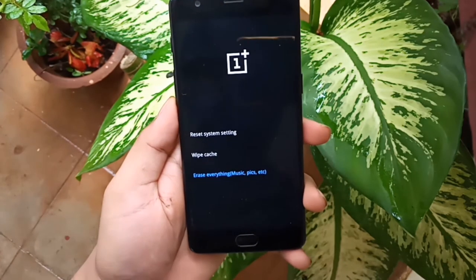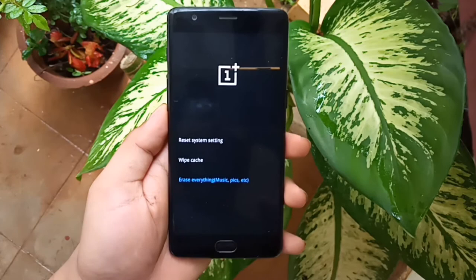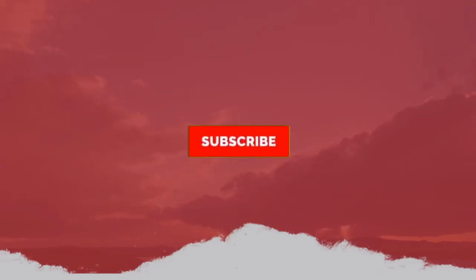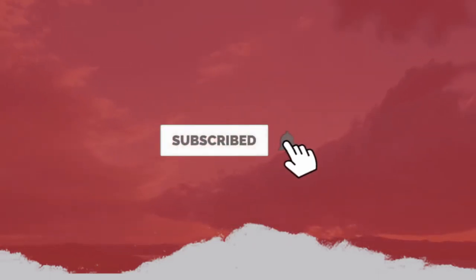After watching the video till here, please consider hitting the like button. If you are new here, please consider subscribing to my channel and press the bell icon to get new updates. See you in the next video — this is SPECTEC signing off.